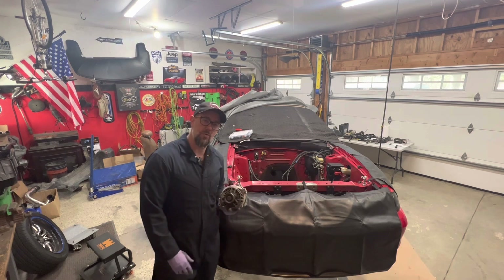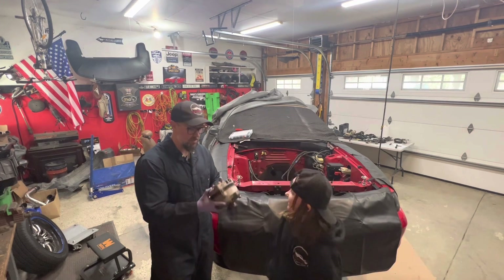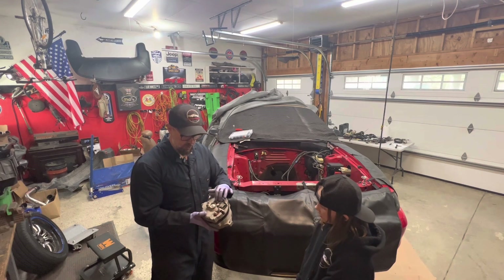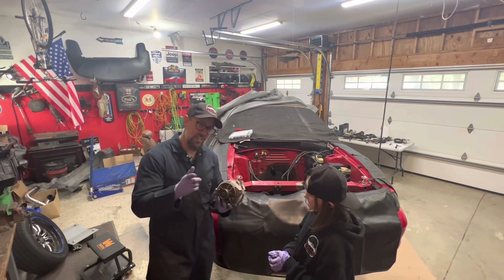I figured it'd be a fun Sunday project. Got my daughter out here — she's going to give me a hand. We're going to get this thing blasted apart. I think our kit will be here later tonight, and we'll get the new voltage rectifier put in and new bearings. Should be a relatively simple thing to do, but we'll see. Stay tuned.